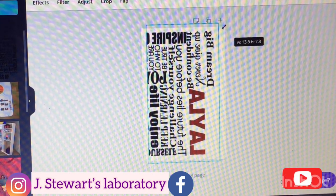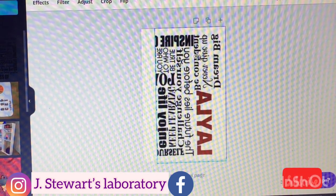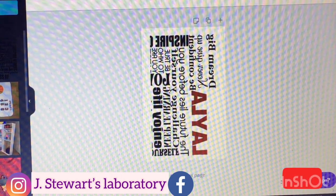I cropped it right under the bottom where it says 'enjoy life' and I'm going to use that as my marking point, just sizing and fitting the rest of the image to fit the size of the paper.